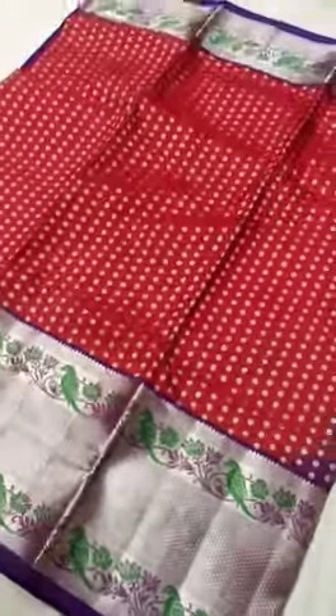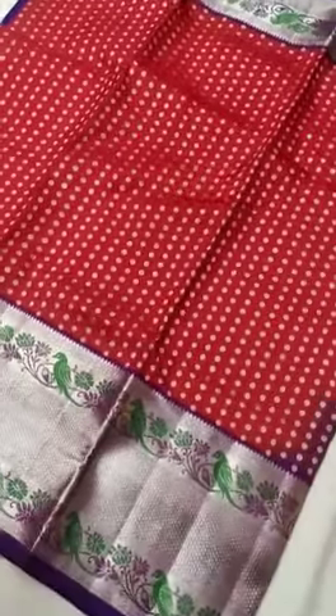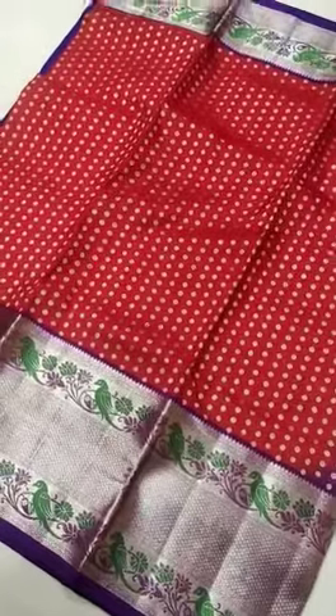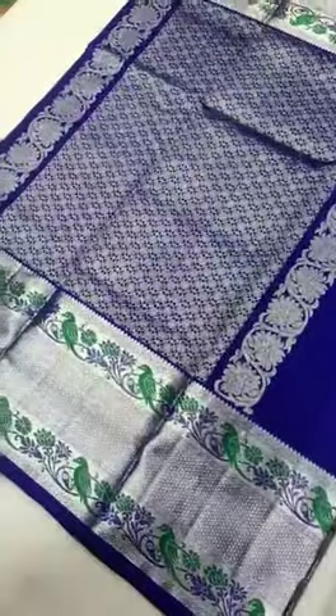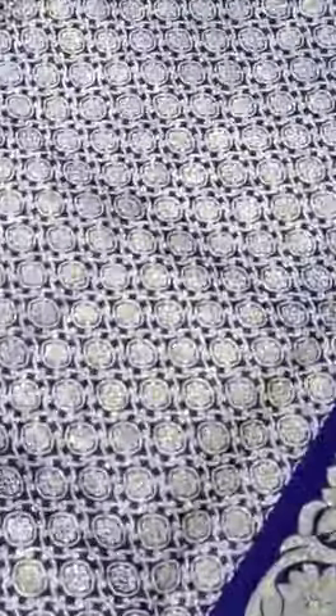Namaste friends! There is a beautiful Vankidigree handloom saree, and the border has been highlighted for this saree. We'll show you the pallu of the saree, given in violet color. It looks really gorgeous with a flower motif.